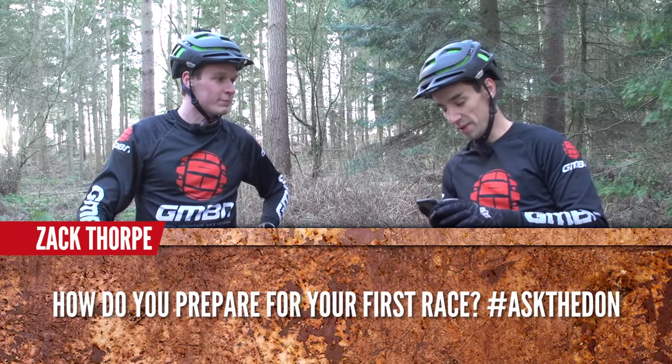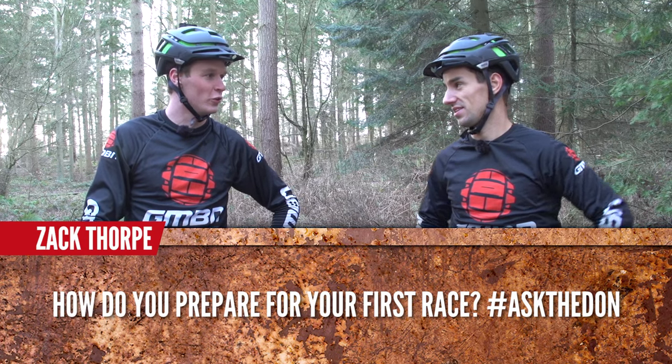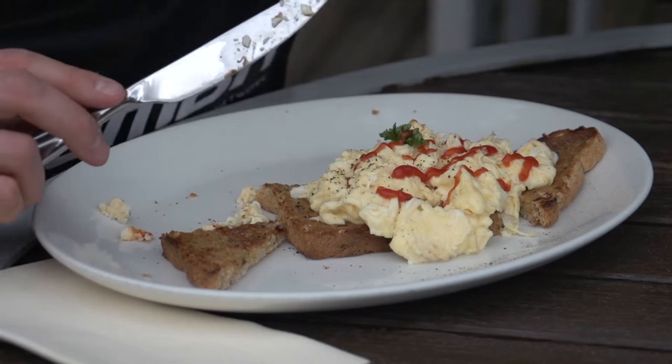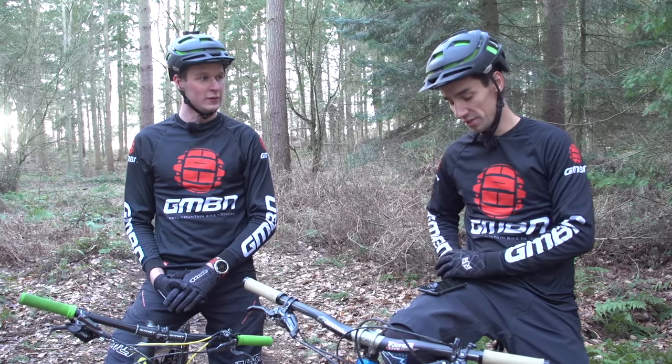This one comes from Zach Thorpe, and he asks: how do you prepare for your first race? Well, there's quite a lot of preparation that goes into it beforehand, and it starts the night before. Get all your kit nice and organized, get it all laid out and packed up. Then I'd say have a really good big dinner. And don't forget, racing's supposed to be fun as well, so don't take it all too seriously.